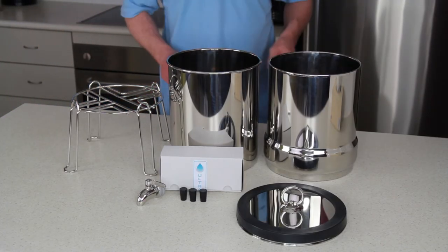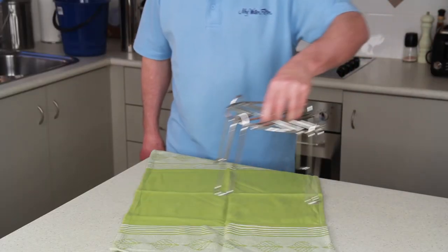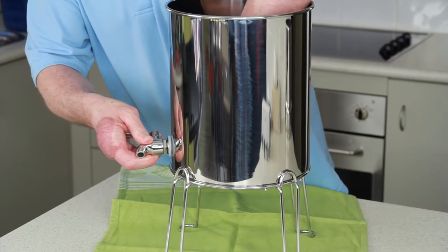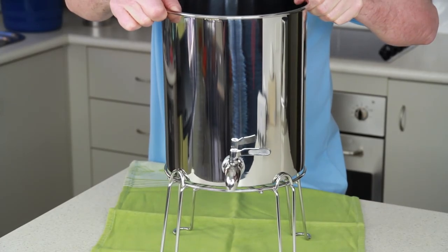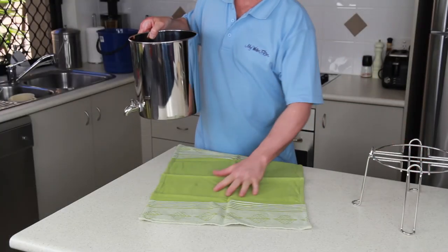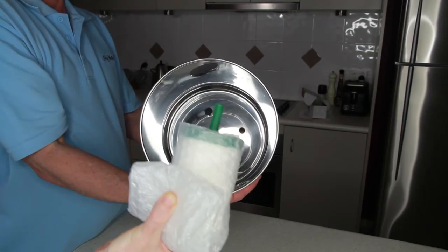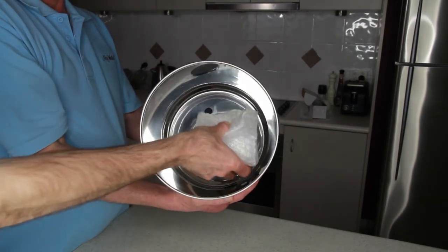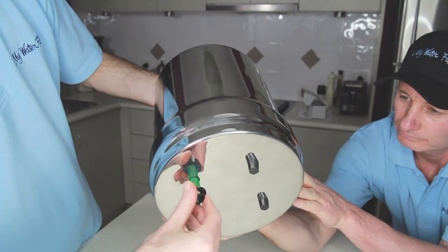It is very easy for anybody to assemble. When it arrives, you simply place the strong steel stand on the bench top, insert the washer into the bottom tank, and tighten the second rubber washer and nut inside. Then place the bottom tank on top of the stand, or if you don't want to use the stand, it can simply sit straight on your bench top. Take the ceramic candles with the washers around the threads and insert through the holes provided in the top tank, then turn the nuts on the underside until tight.